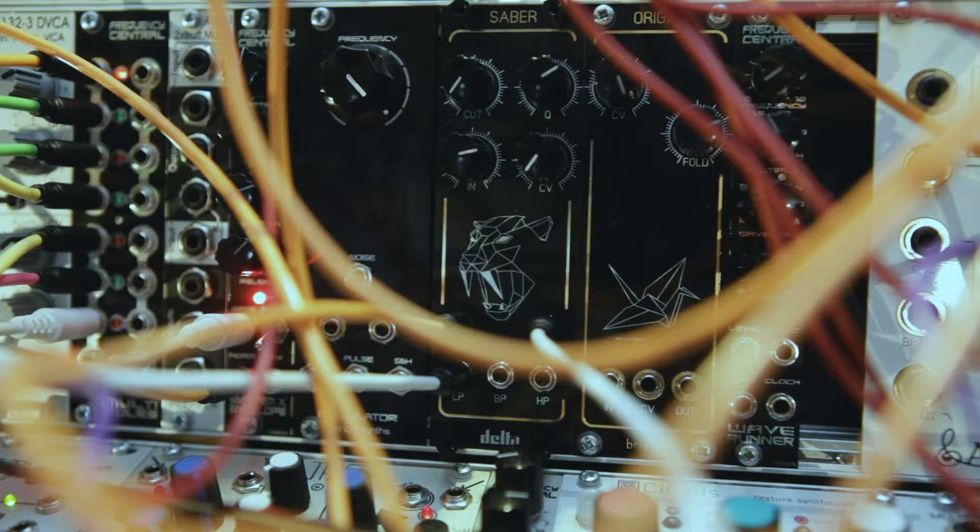So what I'll do is I'll just quickly run through the general setup of the filter and I will go through the cutoff, Q, the input signal, and the control voltage using an envelope that's synced to the overall pattern. That will be sending in some extra voltages to basically move the cutoff, and I'll be going through the low band and high pass outputs that's on the filter. They can all be used together if you want, or you can use one or two.